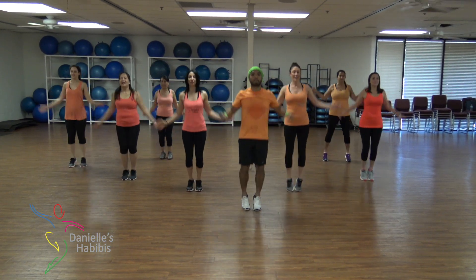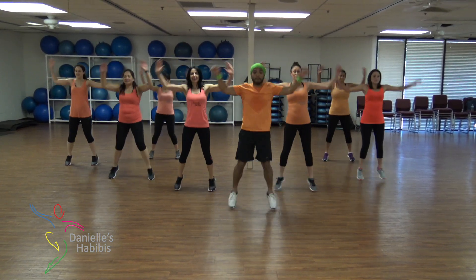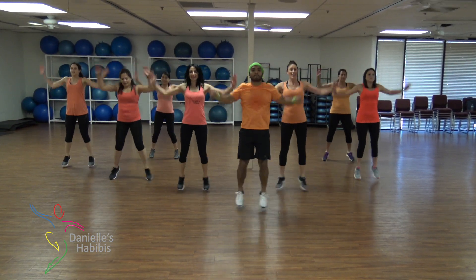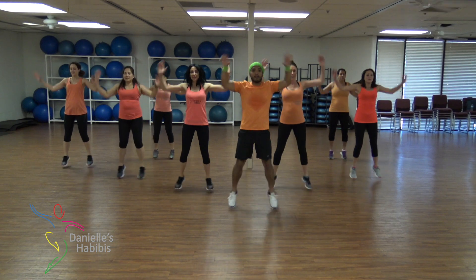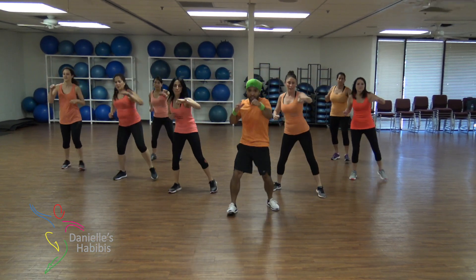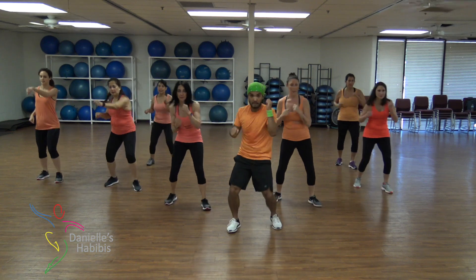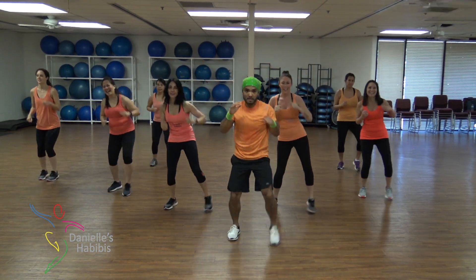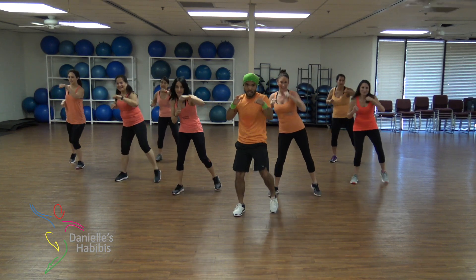Lock it up! In four, three, two, down, one! Down! Down, knees! Down, bow! And knee!